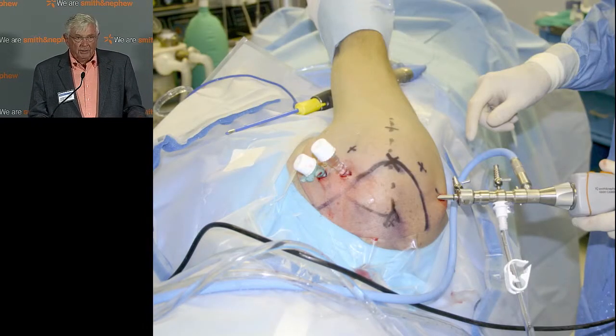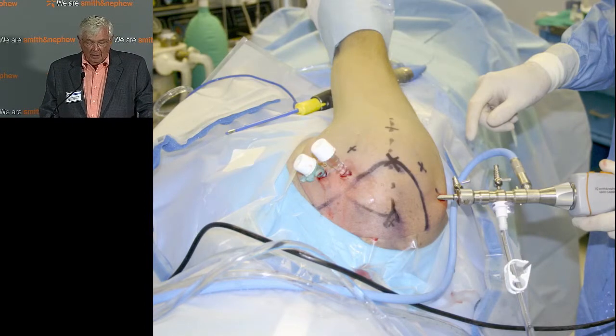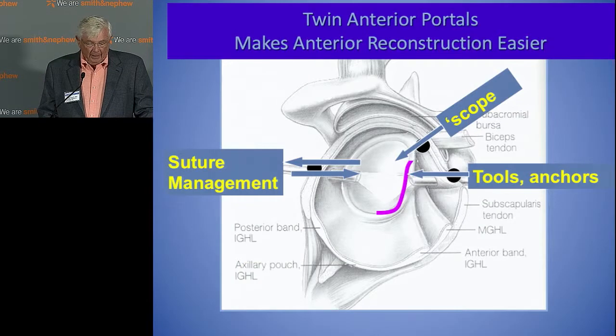So I'm in lateral position because I grew up on the west coast. And I use twin anterior portals. I think this positioning is a little bit like religion — most of us, if we're brought up with a particular religion, tend to stay with it in some form. So I like this because of suture management.